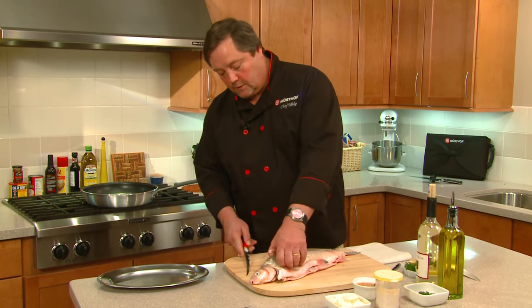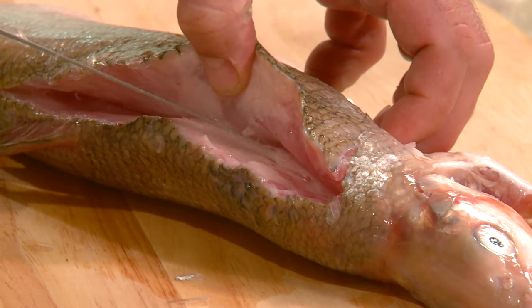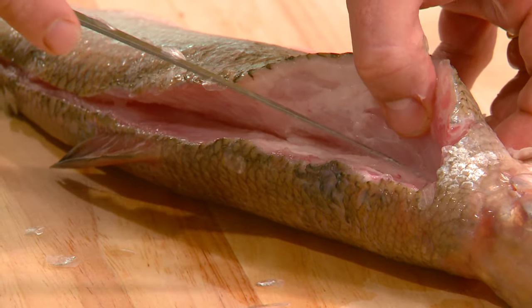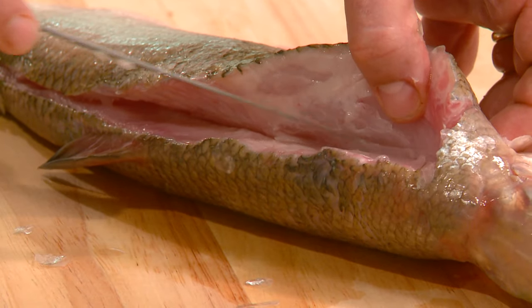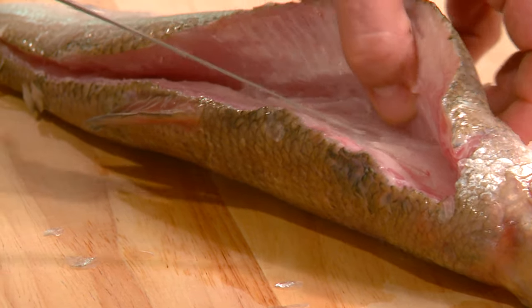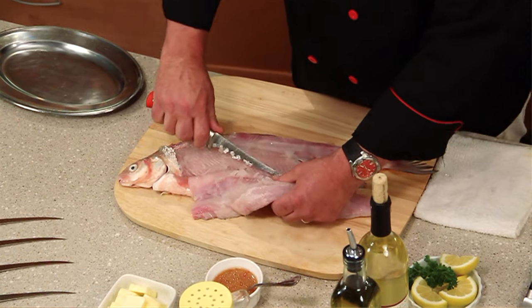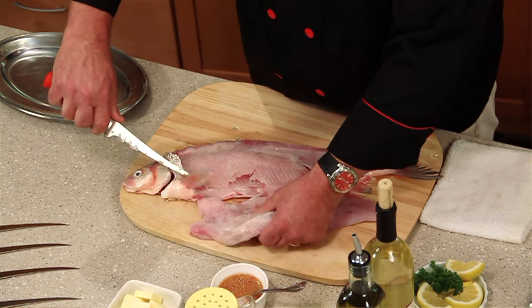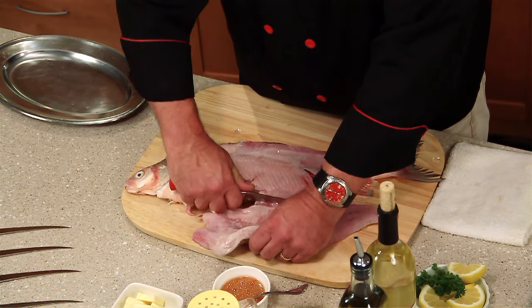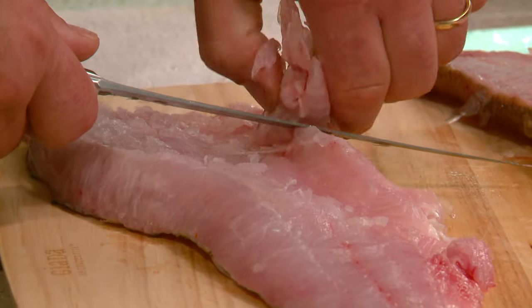Then we're going to come up here and use this curved portion of the knife just to pull the flesh away from the bone. We're going to run the knife — you can hear it clicking against the bone — right down that ribcage. We're going to pull that right off and just clean this fillet up a little bit, taking off the fins on the bottom.